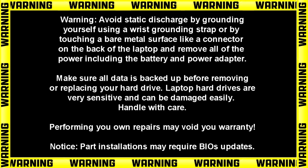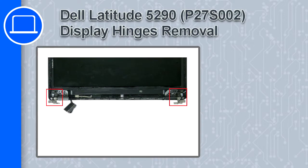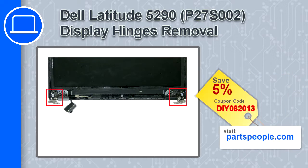Hey, what's up, this is Ricardo and in this video I'll show you how to remove the display hinges on a Dell Latitude 5290. If you're looking for parts for this laptop, go to our website and use this coupon for a 5% off discount.